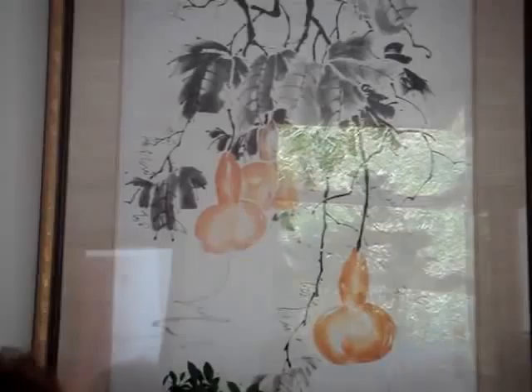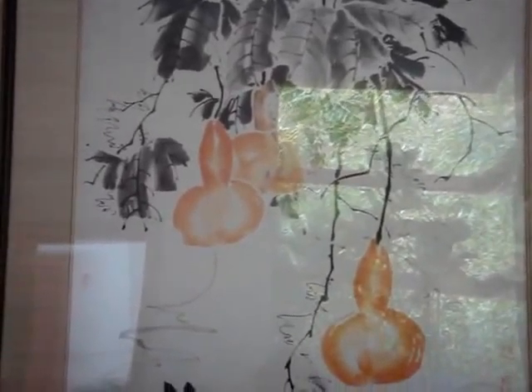This painting of gourds was exhibited at the Grand Palais in Paris, and what's exciting about it is that it was done in the spontaneous style — done one, two, three without going over any of the strokes, without making any corrections.